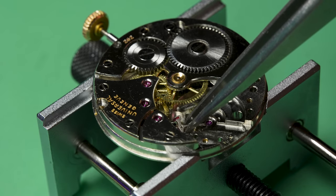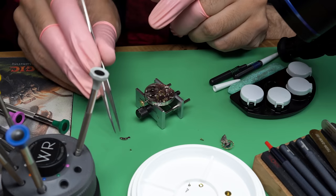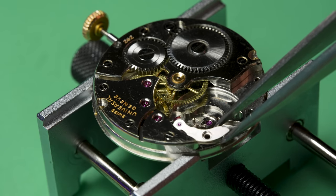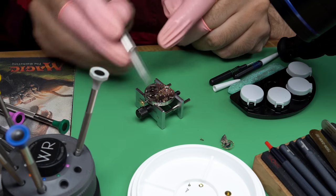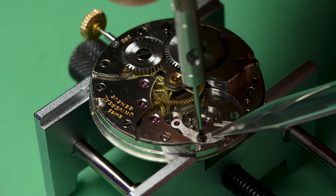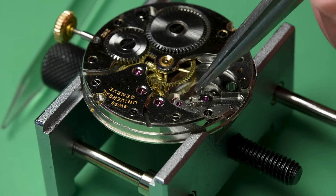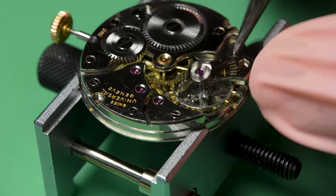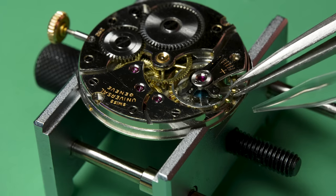Flipping the movement back over, we can now put the pallet fork in. That means we're right down the road here from getting this thing running again and seeing if we can improve those numbers. By the way, this is the part of the process that is the most exciting, but it's also the time when you really need to take a deep breath. If you get too excited or in a rush to see if it's going to run, this is the point where you can really break something very, very delicate. You do all this work to take it apart, clean it, put it back together, and then you break something at the last second. Calm down, take your time. Now we can put the balance in — let's get this thing running again.